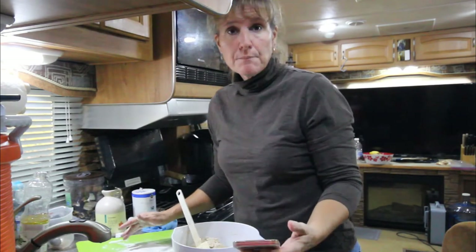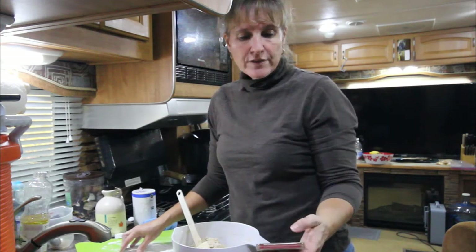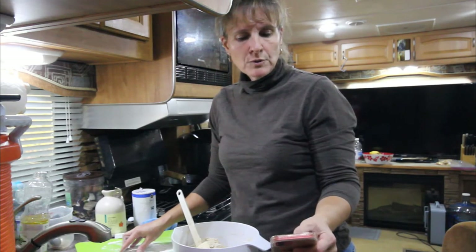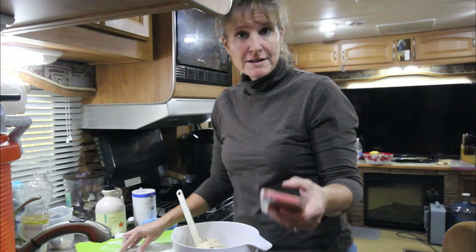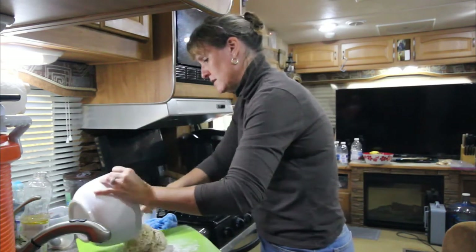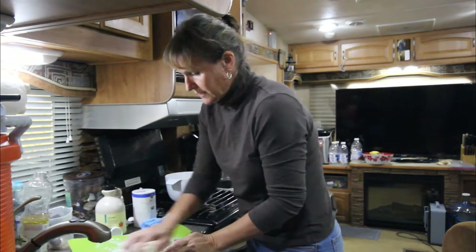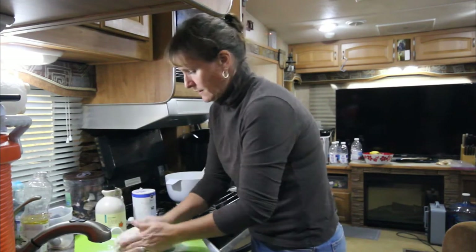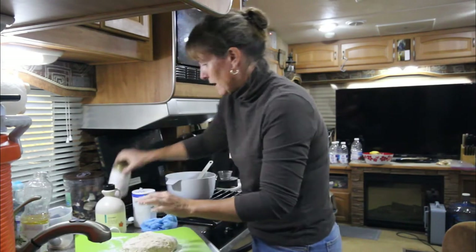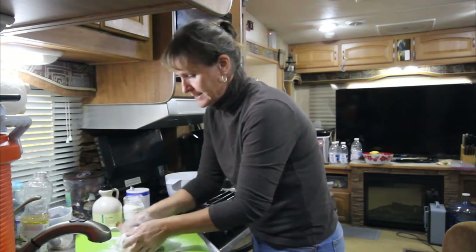Since this is a bread machine recipe I don't have those types of instructions, but I'm going to go ahead and knead it for 10 minutes because I know that's a normal amount of time. Got my timer set. I've floured my surface and I'm going to knead this. I brought some extra flour — it feels a little sticky still.